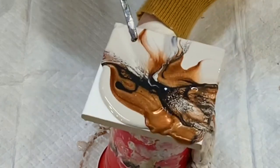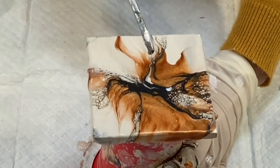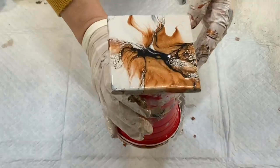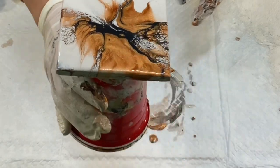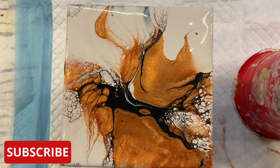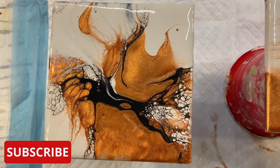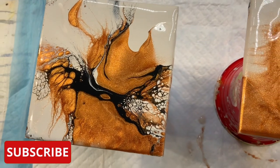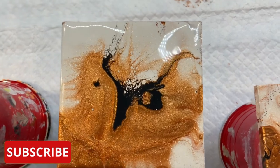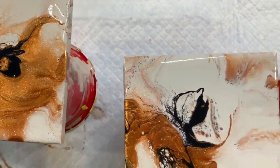Okay, here are the coasters still wet — look at those patterns! The shimmer from the copper is stunning. There's a cream color and just a black. Just beautiful.